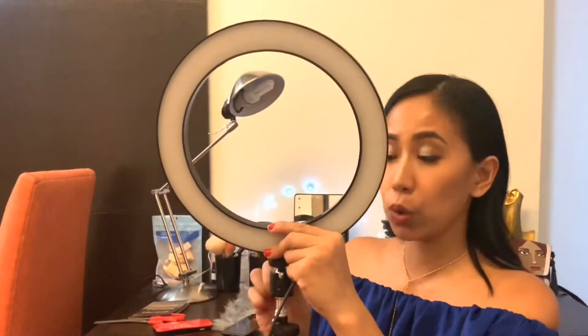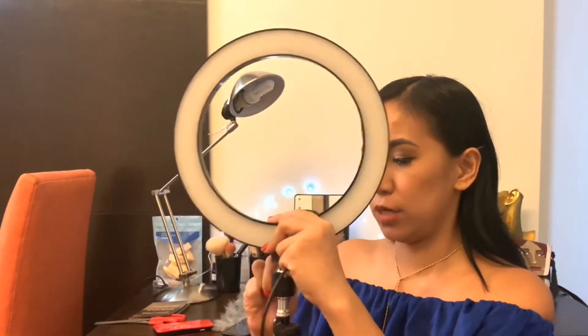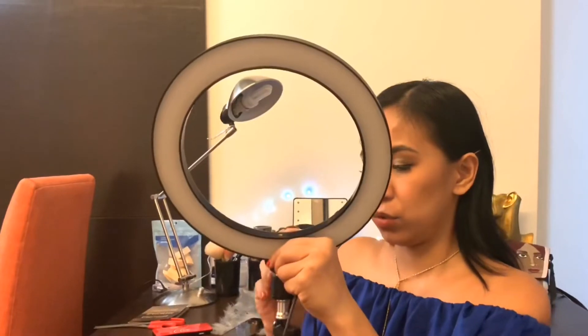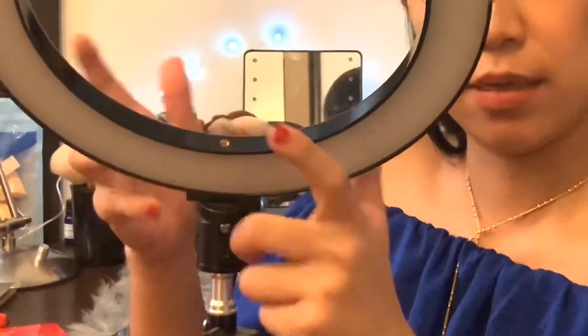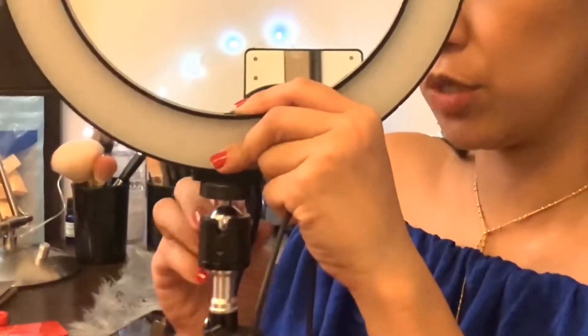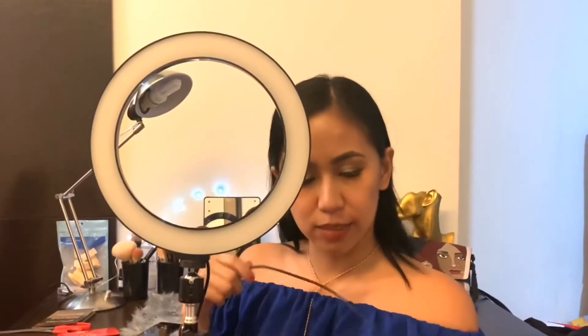There's a screw at the back of this accessory. If you want it straight, just make sure it's angled straight and screw it on — make sure it's tight. If you want it lower, you loosen up the screw and make it tight once again. I'm a little nervous about it being at an angle, so I'm just going to straighten it up again. Loosen up the screw and there you go.